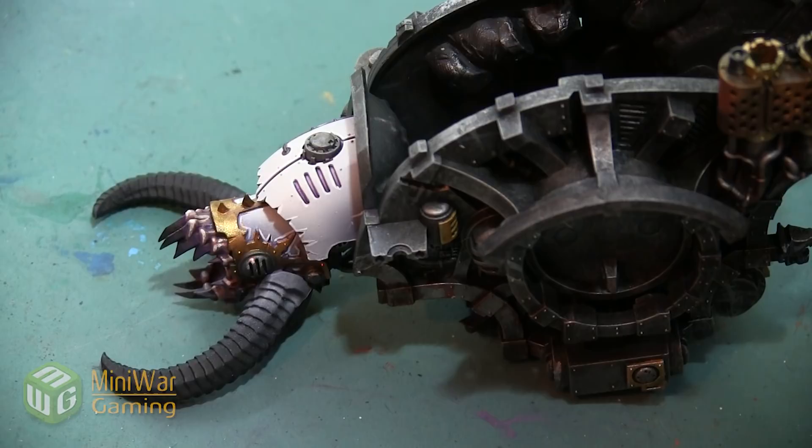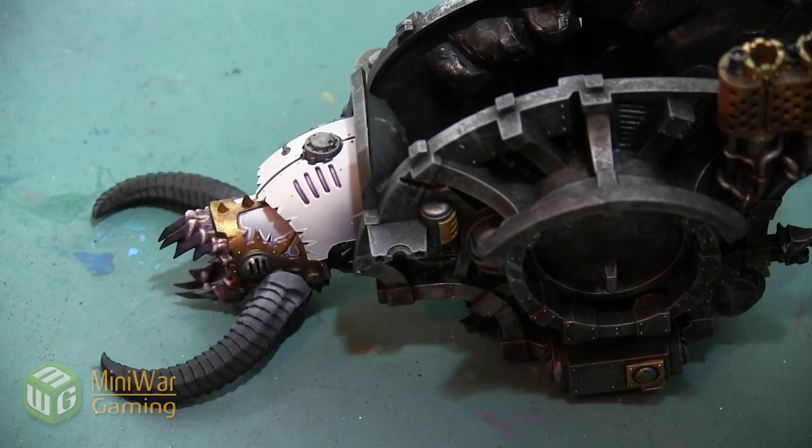Thank you so much for watching! If you'd like to see more how-to videos, I have another one where I take the Chaos symbols sculpted onto the armor plates on this knight and paint a glowing red look on them. That video is in the Mini Wargaming Vault, which you can find in the link down below in the description. If you don't already have a Vault membership, click the link — you can sign up for a seven-day free trial and get access to my video as well as hundreds of other videos. So go ahead, click the link, start your free trial, and happy wargaming!